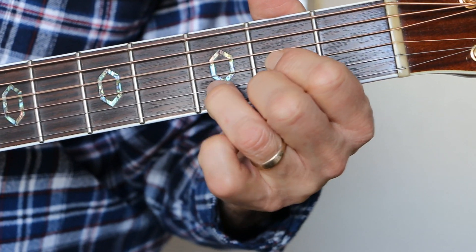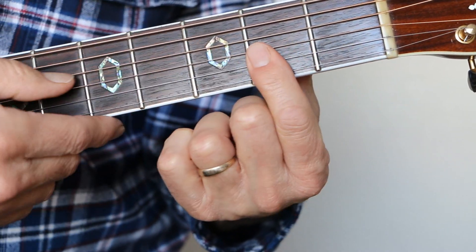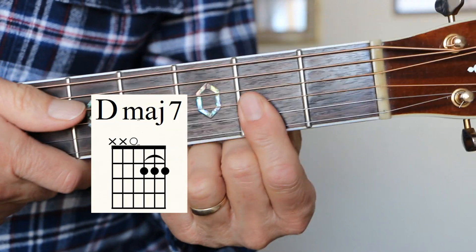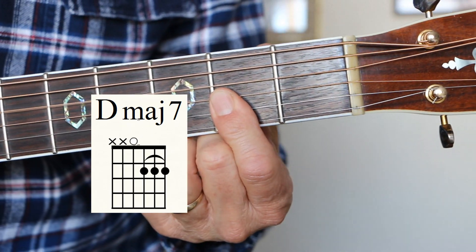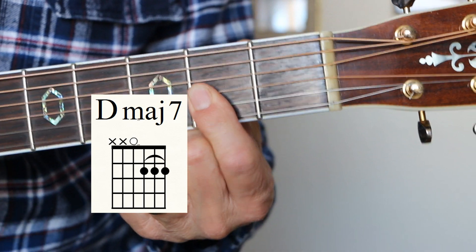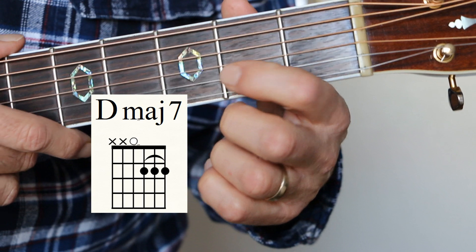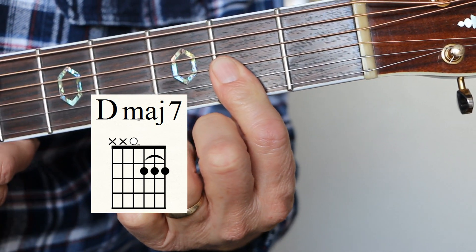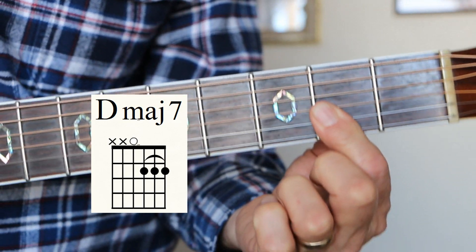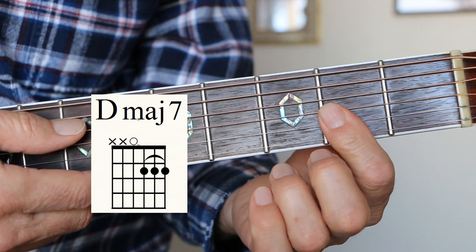First we're going to start with D major 7. Here's a D — what we do is we bring that note back a half step. This is the same chord that Red Hot Chili Peppers did in Under the Bridge. It's a great chord. This is an open D string, first string, second string, third string, all on the second fret, just like that. D major 7. Don't play the E string, don't play the A string, just play these four.